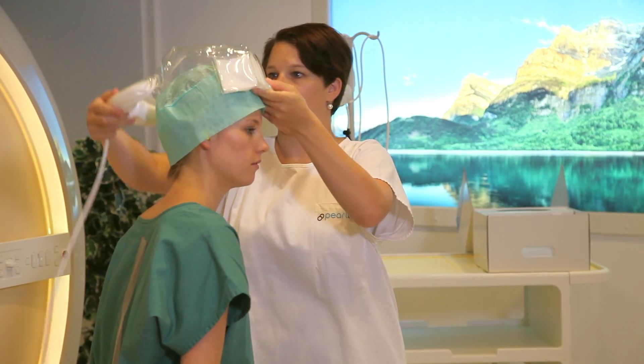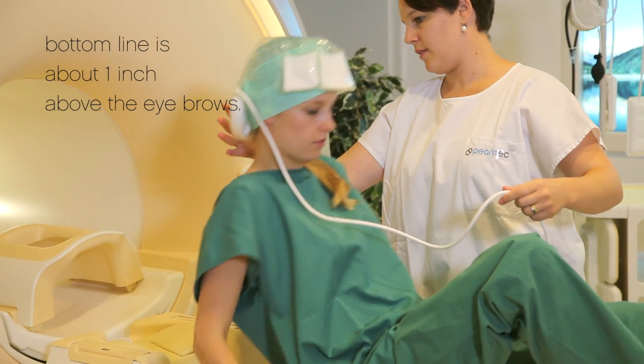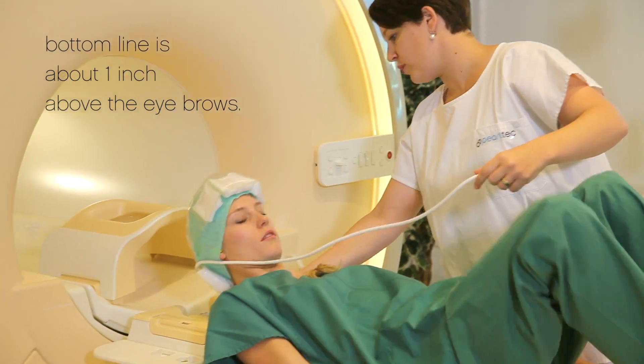Then place the crania over the cover. It's as simple as wearing a cap. Now the patient can lie on the couch with their head placed correctly in the coil.